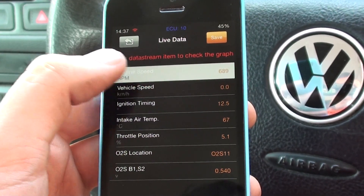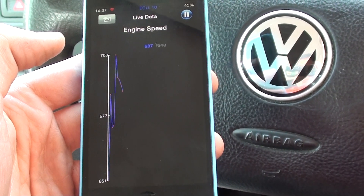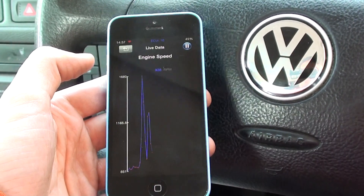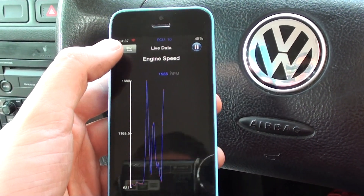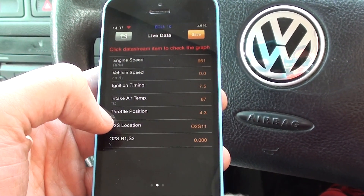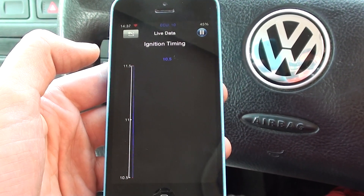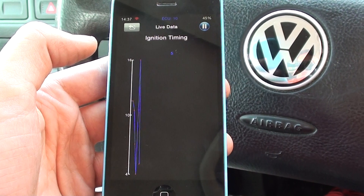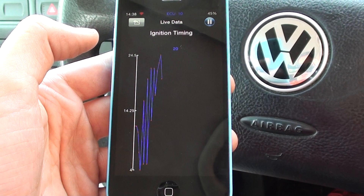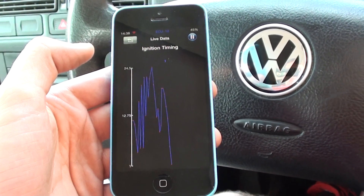If you wanted to look at the graphing of it — just click on and save the engine speed — it's giving you some good graphing information. That's the engine RPM. But if you wanted to look at, for example, ignition timing while I was doing the throttle, you can see I'm spiking it, just to give the effect to show that the graph is working there.